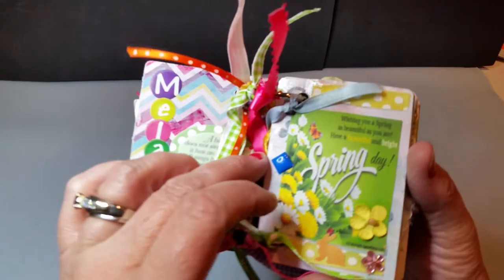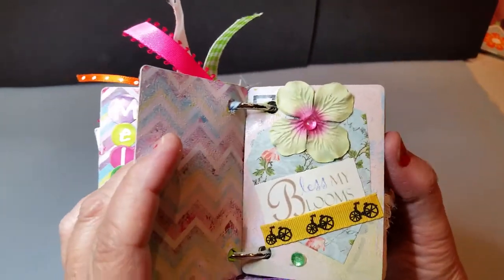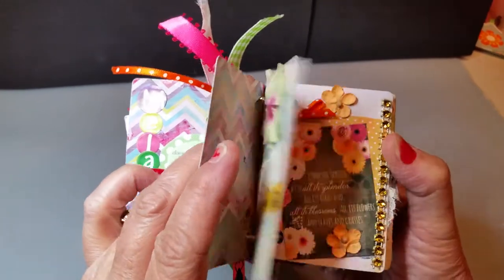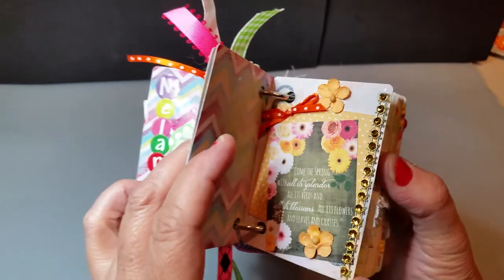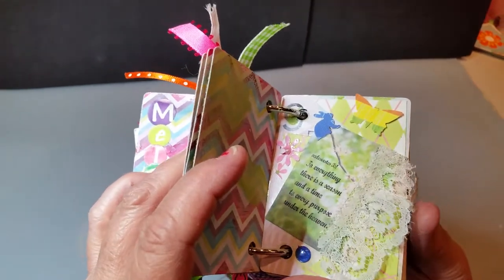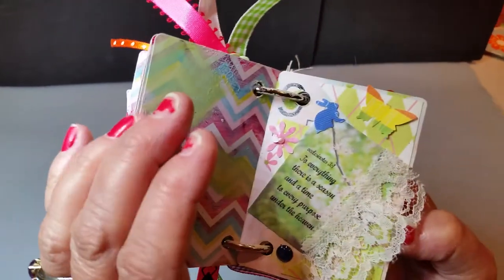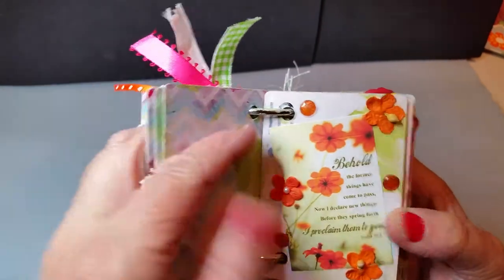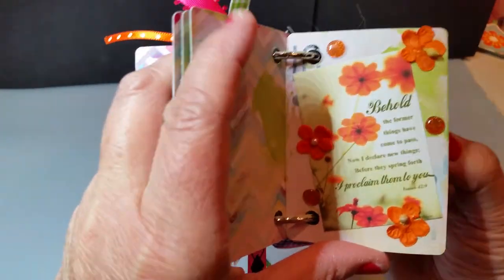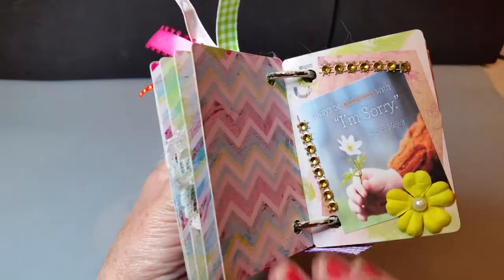I went online and downloaded a bunch of images. It took me a couple hours. And I printed them out, and then I embellished it with flowers and ribbon and just a little bit of bling here and there — some lace. I had a punch that did little bunny rabbits, and I did a bunny rabbit there. And I had a punch that did flowers and butterflies. So I went through all 52 cards. Every single one is different.